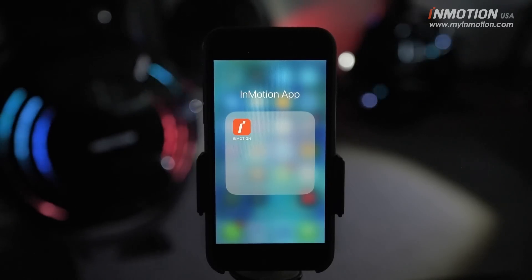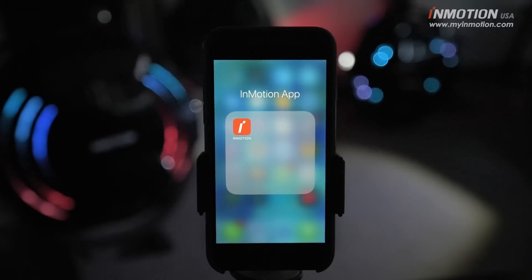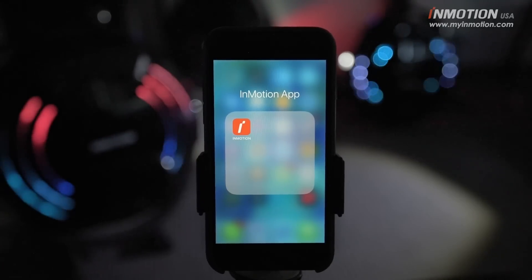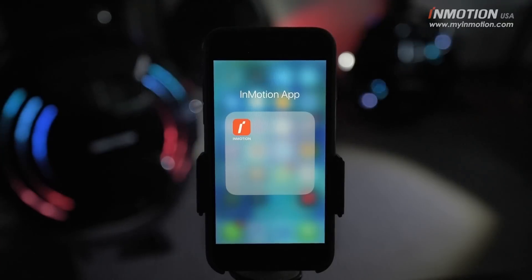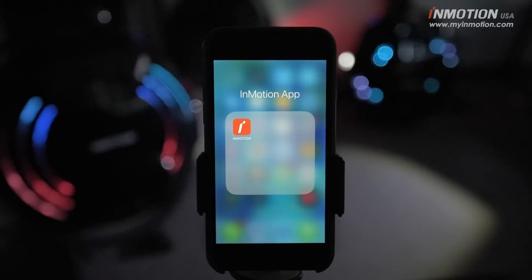Today we're going to check out the new update to the VinMotion app for our smartphones. We're going to be looking at iOS in particular, though there is a new version for Android as well. You can find links to both versions of the app on our website — I will link it in the description.